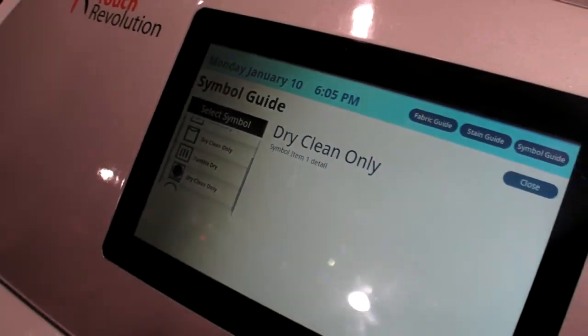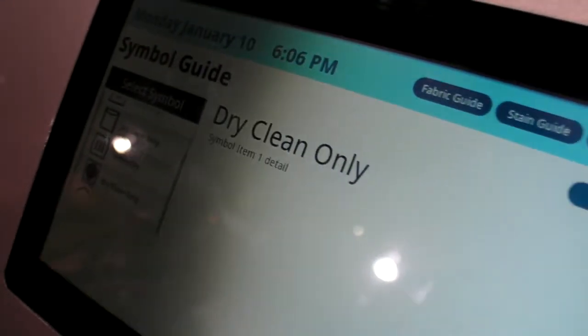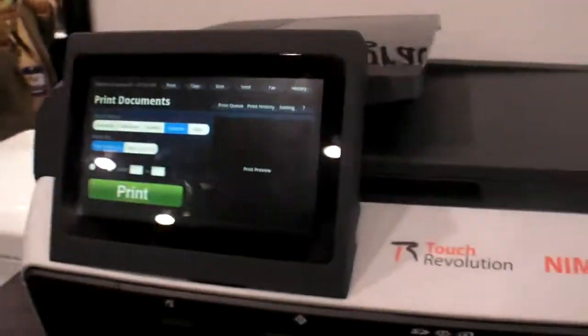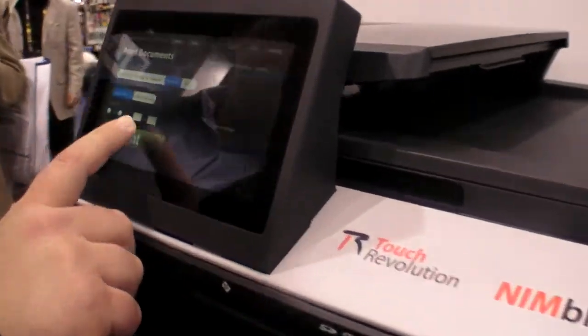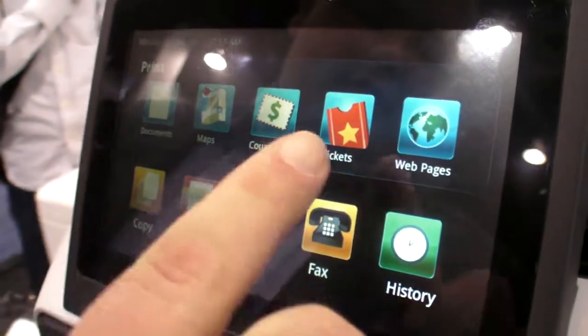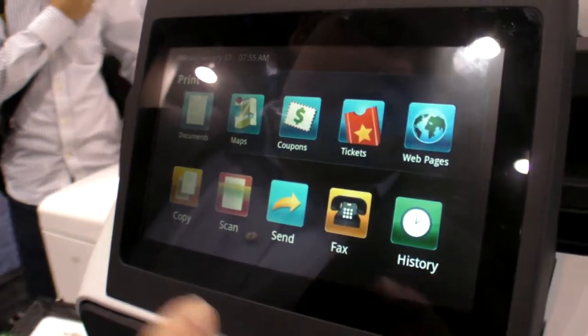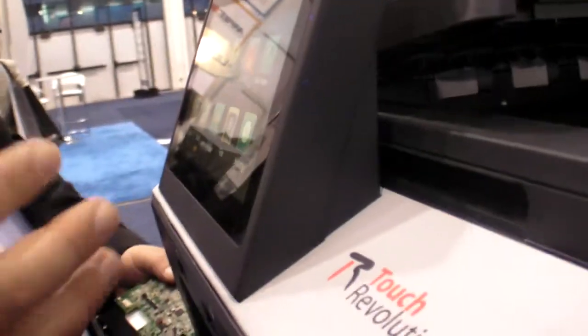Could it draw from Wikipedia for information about washing? You certainly could - that would just be another app on the device. With Android on here, that's all possible. Over here we have an all-in-one printer. You can use it to directly print documents, maps, coupons, and tickets without a PC. You can also use it for print, scan, copy, and fax as well.